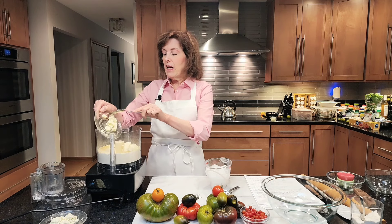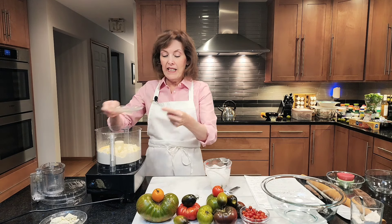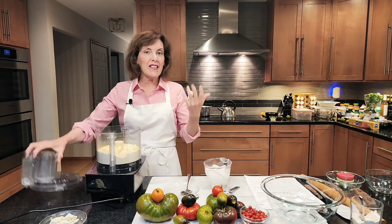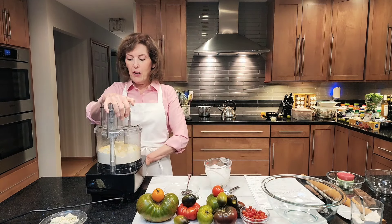It smells like garlic already. Then I have cold unsalted butter — one stick or eight tablespoons — cubed into roughly half-inch pieces. I'm going to put that in. You want it cold; I don't want to handle it near my fingers because we want a flaky crust. What we're really making is a flaky pie crust, but savory with some added accoutrements. I'm going to pulse this until we get pea-sized pieces.